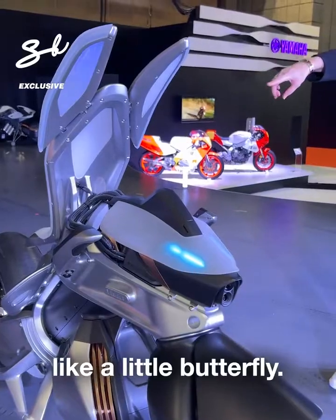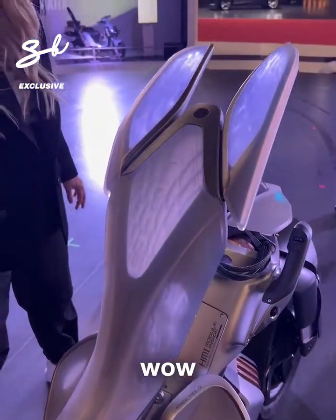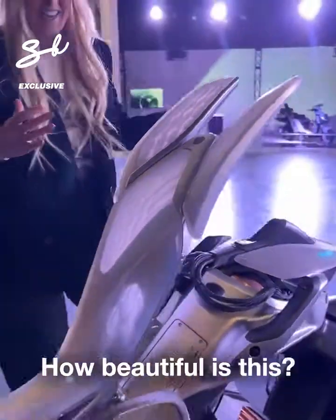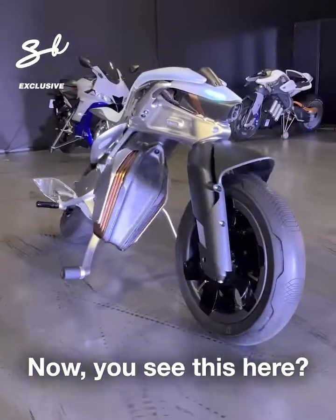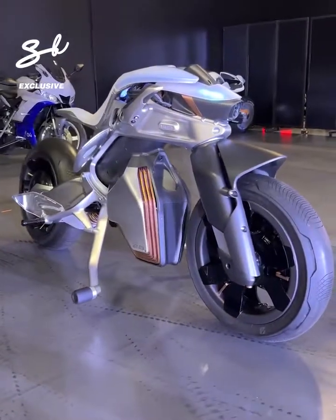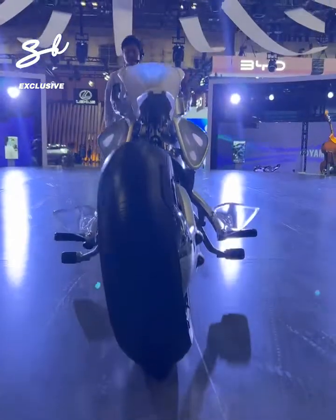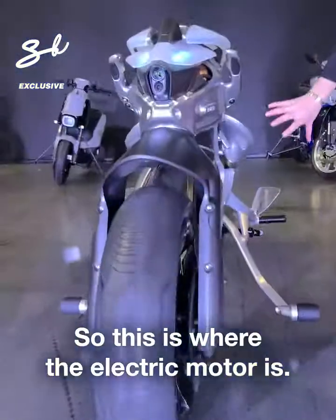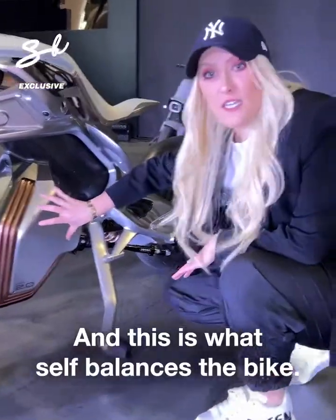This comes out like a little butterfly. Come around the back — you can see this here. Wow, cruise mode. How beautiful is this? Now you see this here? So this is where the electric motor is, and this is what self-balances the bike. Lights go on.